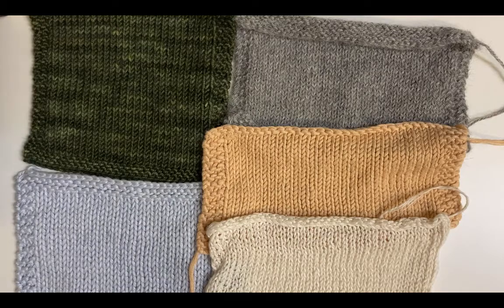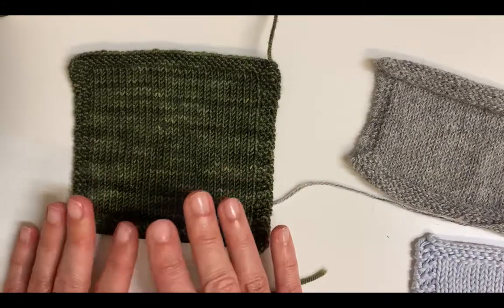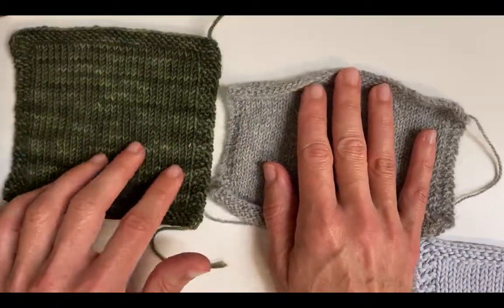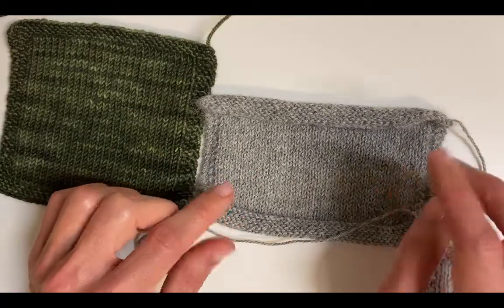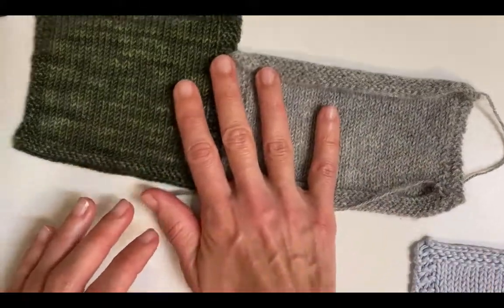So for fibre content, if the pattern was made with a wool — this is a wool yarn here — wool or a wool blend, we would want to choose another wool or wool blend. Another animal fibre is alpaca. It does behave a little differently and it also looks a little different; it's got a bit of halo. So if the pattern was made using an alpaca blend, we would also want to stick with something like that.